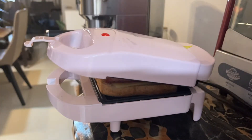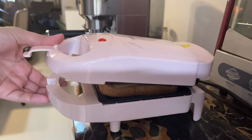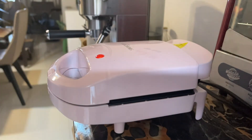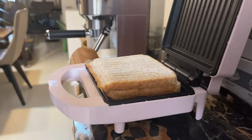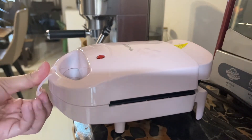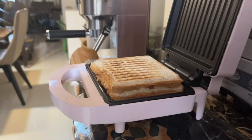We are going to grill it for about a minute. So, I'm going to flex the sandwich grill and grill it for a minute.